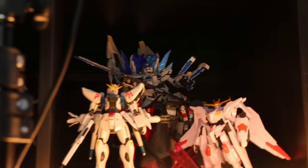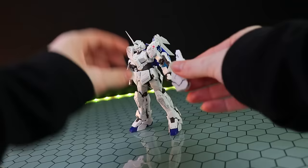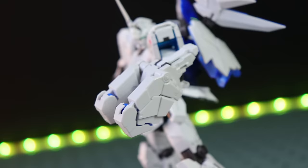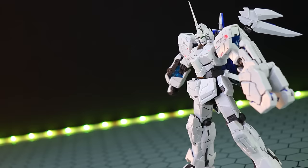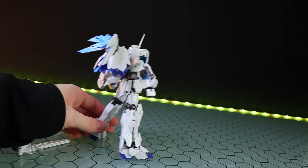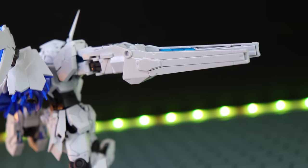First up we've got a couple of Banshee parts, starting with the Armed Armor VN. This attaches pretty simply onto either side of the left arm — armor parts are included if you don't want to use it. Next up is the Armed Armor BS for the other arm, and the only thing that's BS here is the fact that this never got a full release — both versions are P-Bandai. Now we've got the Armed Armor BS attached.